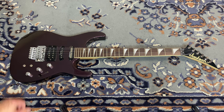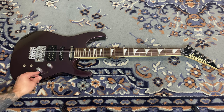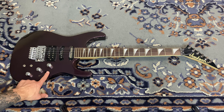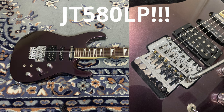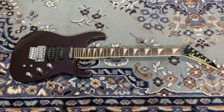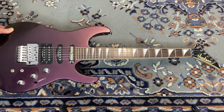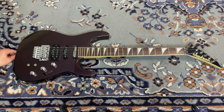We have these knobs that control the Sustainiac — gain control, tone, and volume — and a five-way switch, though I mostly just keep it on the bridge pickup. We have the Jackson JT510 bridge — low profile Jackson bridge. The others I've had have been corroded and rough, but this one looks almost new. It's a pretty good bridge and I don't see any need to change it.